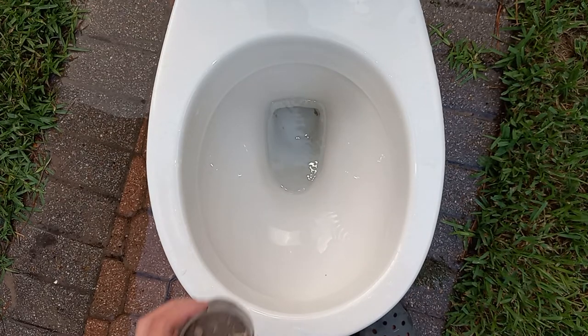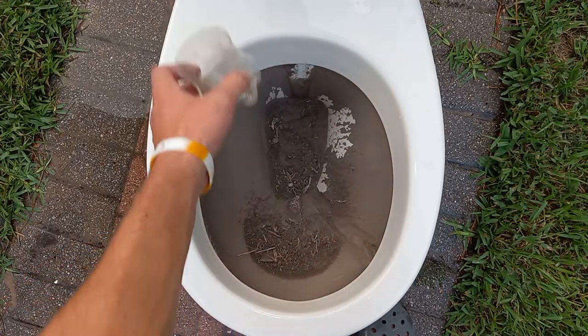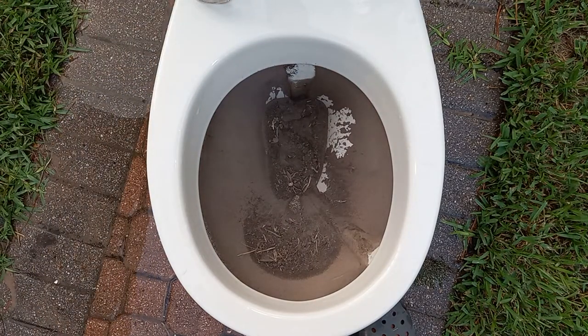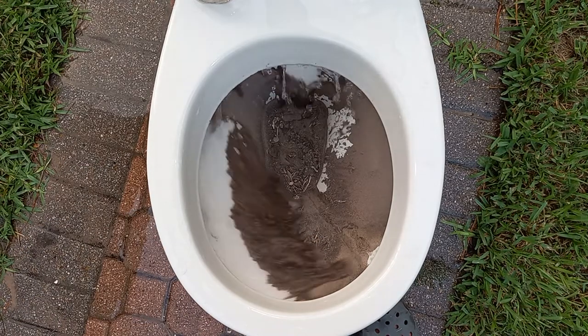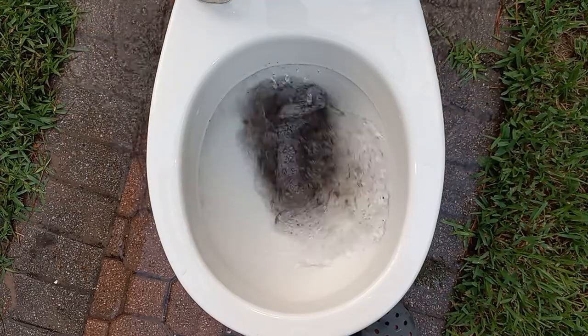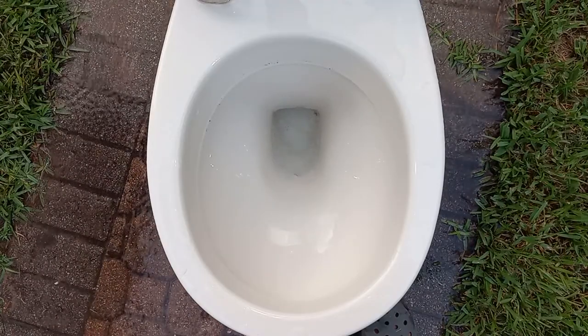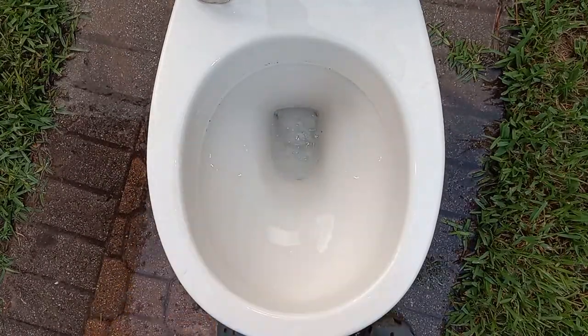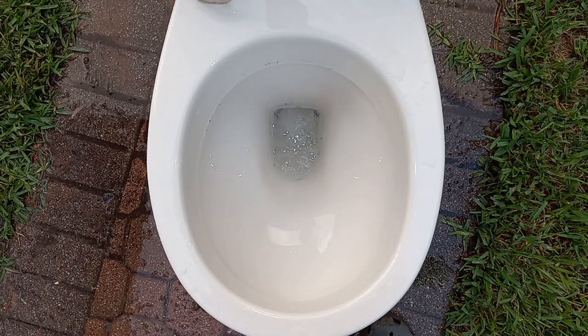Now let's try dirt. This is just a totally random guess, honestly — I have no idea how it will do. I'm guessing either it will perfectly pass, or close to perfect in the middle, or it will leave a whole ton. Holy cow! It left none! That's done better than every other open rim toilet I've tested. There are just a couple little specks in there, but overall this has got to be the best open rim toilet I have ever tested.